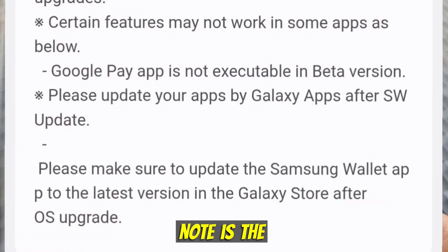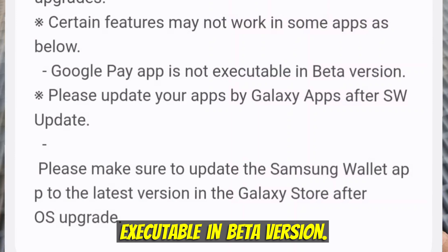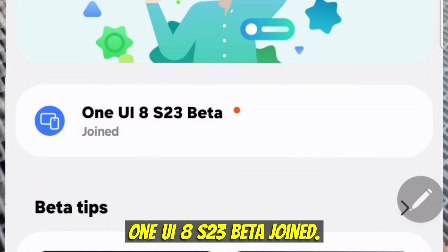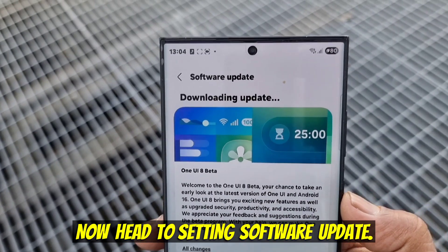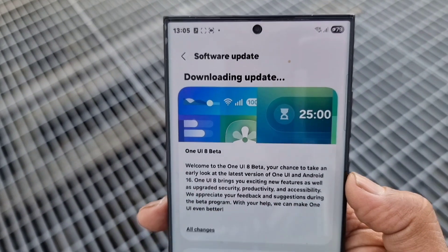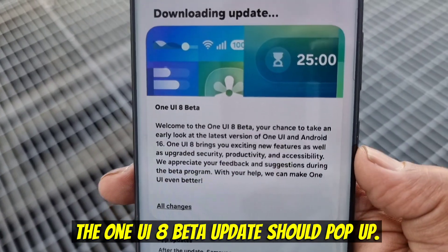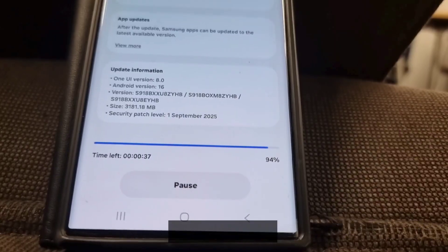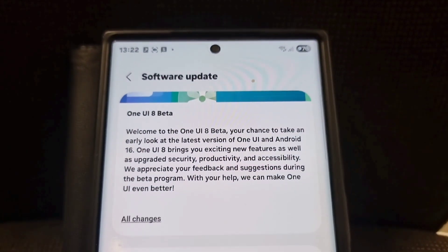One thing you need to note is the Google Pay app is not executable in the beta version. You can then see a screen that says 'One UI 8 S23 beta joined.' Head to Settings, then Software Update, then Download and Install. Within a few minutes, the One UI 8 beta update should pop up. Hit Download, let it install, and you are ready to explore all the new features before anyone else.